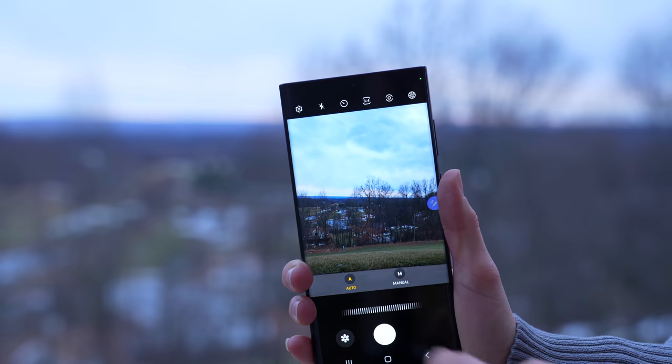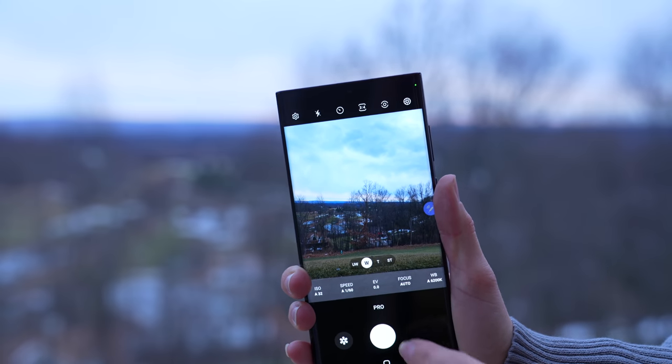Also, for the first time ever, you will be able to shift focus when capturing in portrait video. So this is just a first impressions of the physical devices and some of the announcements from the Samsung event. There are going to be affiliate links in the description if you're going to be purchasing a phone — that will help me out.